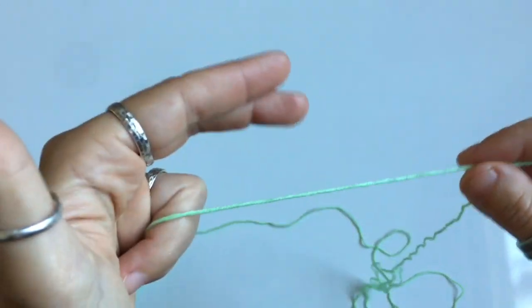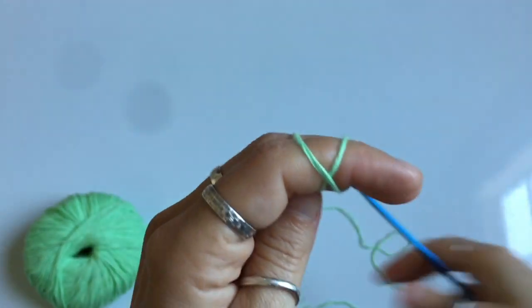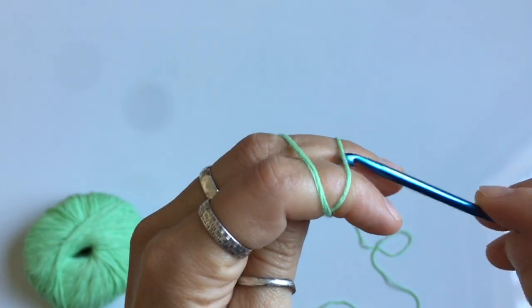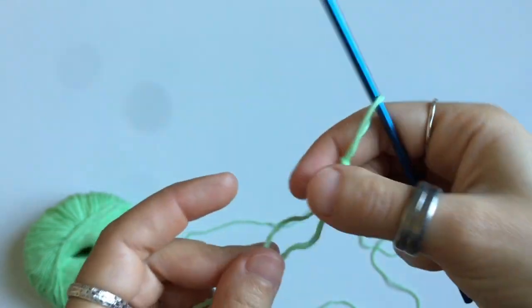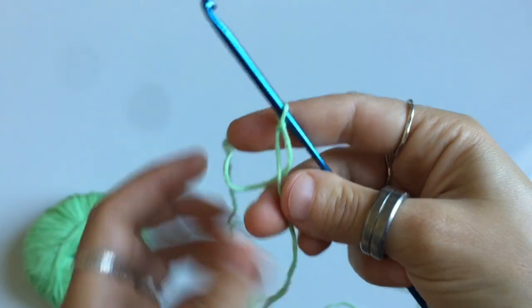You're gonna begin with a slip knot. For those of you that are new to crochet, just wrap the yarn around two fingers just like this. You're gonna insert your hook into the top loop and grab the back one, and then you're just gonna tighten by pulling on the individual threads of yarn.